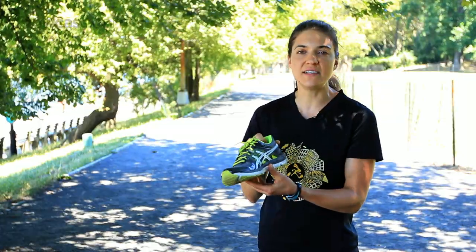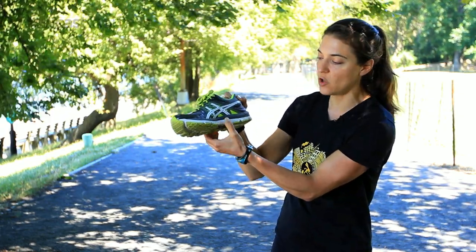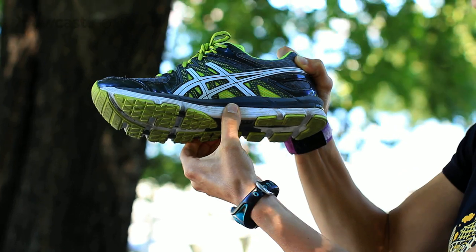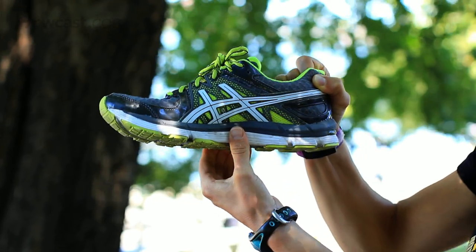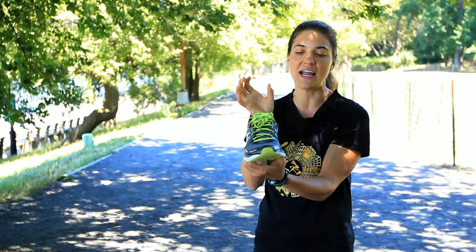If you need a stability sneaker, the sneaker will actually have a harder midsole in this area. This shoe doesn't have it, but if you have a stability sneaker, you can actually feel that middle section which is a lot harder than near the toe area or near the heel. That harder section will prevent your body from rolling inwards to keep you more neutral and keep your legs more aligned.